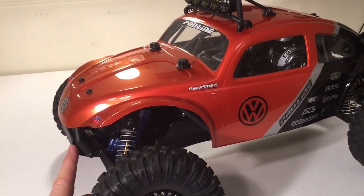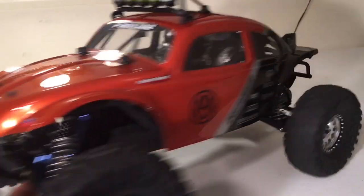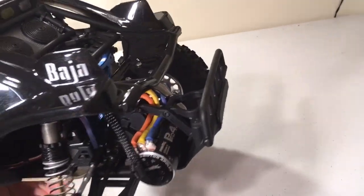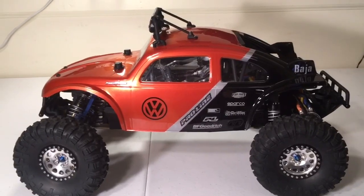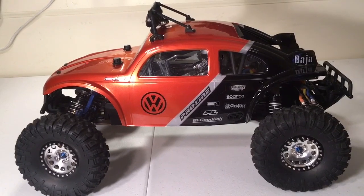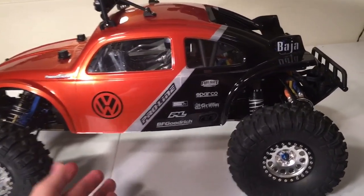This is the Pro 2 MT front bumper on the front end, and also the Pro 2 MT bumper in the rear. The reason for that is the short course bumpers were a little too long for the overall look of this. I did go with 2.2 wheels, and I think it turned out pretty good.